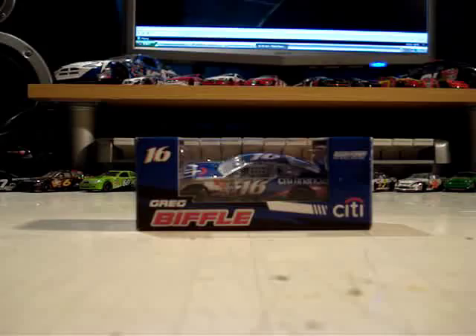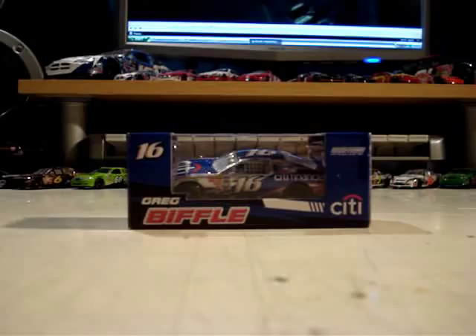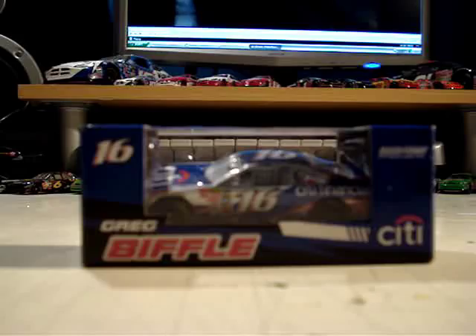And there is the car — just to see if I can get it in good range so it focuses. You see it there: Greg Biffle's number 16, 2008 City Financial Ford Fusion, Roush Fenway Racing.